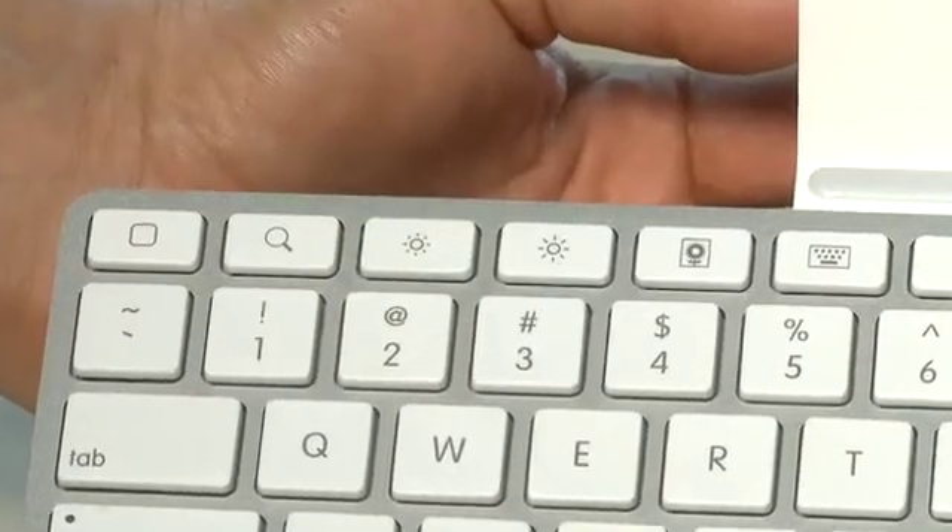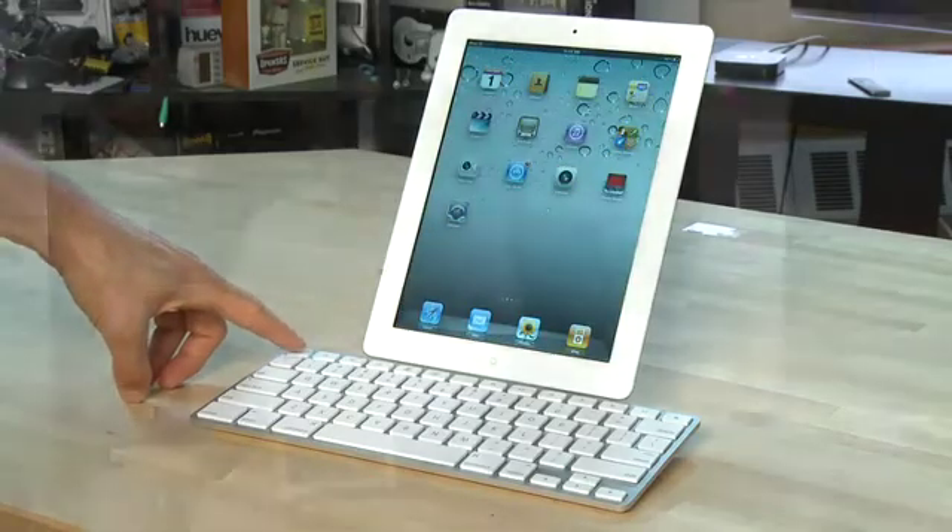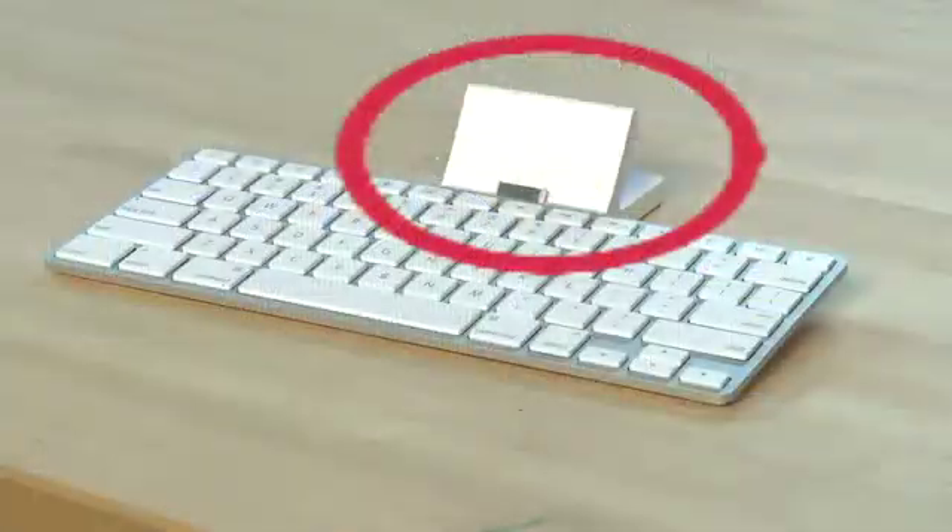The keyboard dock also has iPad-specific keys which allow you to interact directly with iPad-specific features. Now the big downside of the keyboard dock is that the dock stand portion of it juts out a little bit, so it's a little bit lumpy and not so easy to pack.